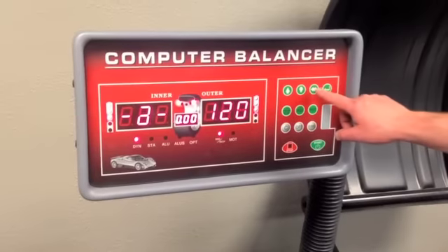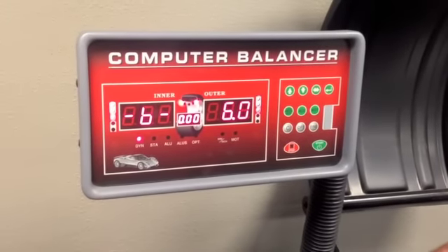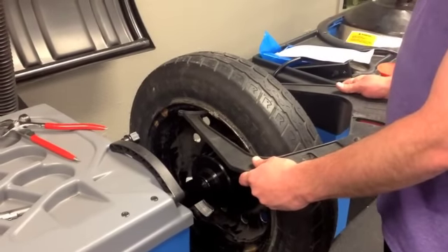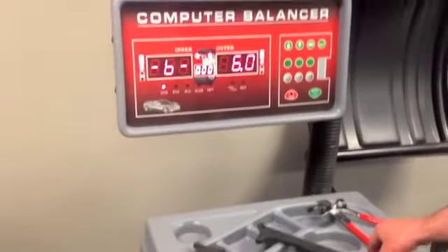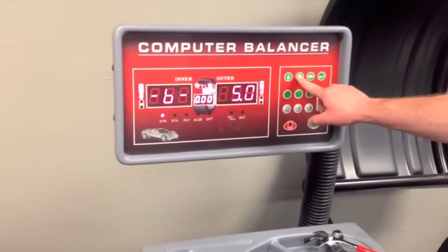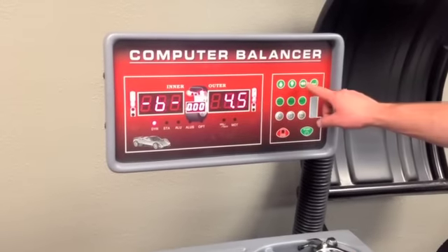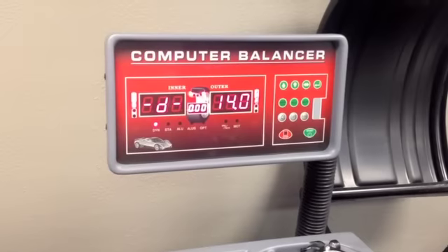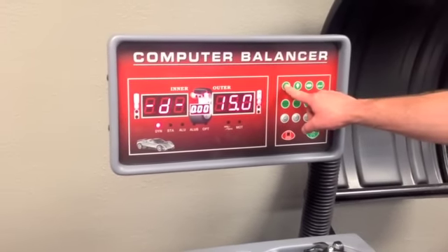Push the double arrow key for the next wheel parameter. Use the wheel caliper to measure the width of the rim, then use the up and down arrows to enter the width. Press the double arrow key to enter the next wheel parameter, then enter the wheel diameter or rim size using the up and down arrow keys.